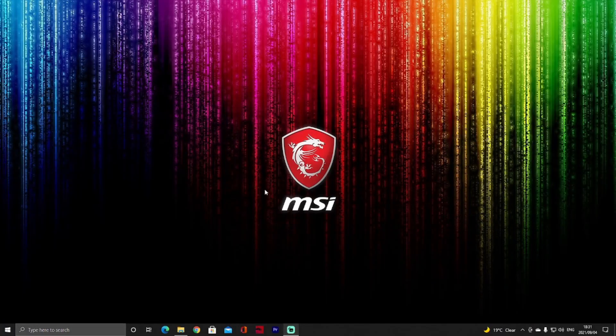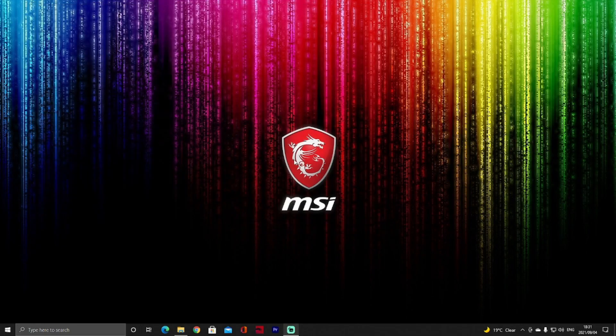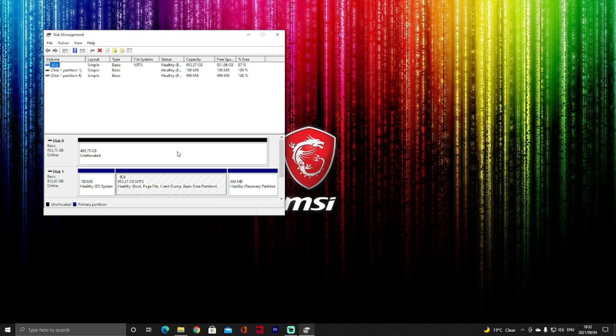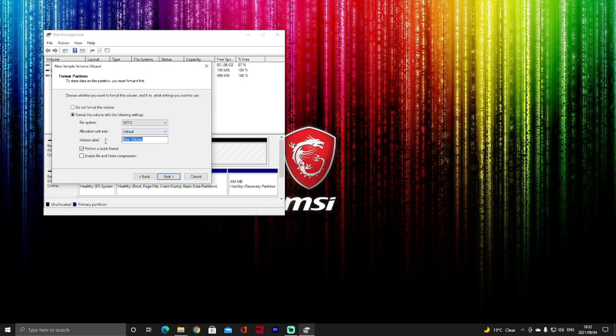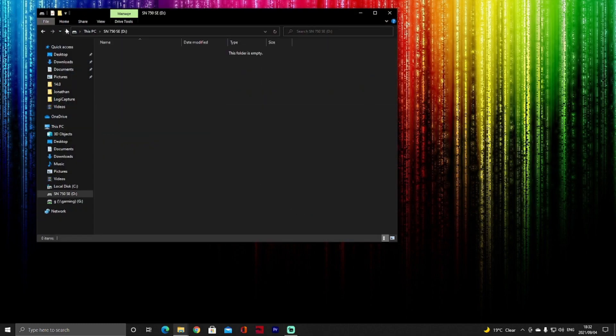Once the drive is installed, you will need to activate it. If you go into Windows Explorer, you'll see the drive is not there yet. Go to Start and open Disk Management. You'll see the drive in black, which is why it's not visible. Right-click, create a new simple volume, click Next, let it auto-assign a drive letter, select NTFS, keep defaults, name it 'SN750 SE', perform a quick format — you can do this because it's a brand new drive — then click Next and Finish. Now in Windows Explorer you'll see the brand new drive ready to go.